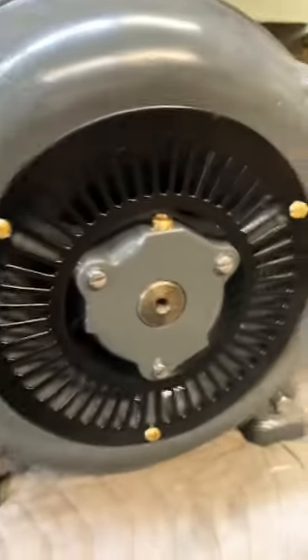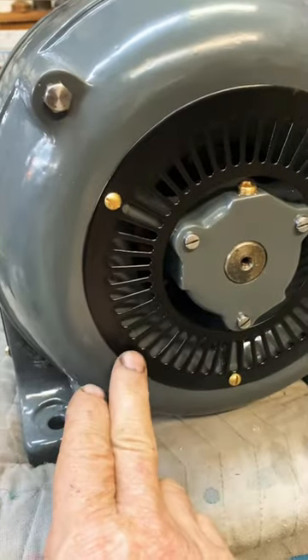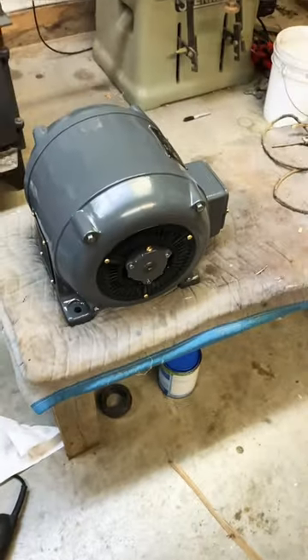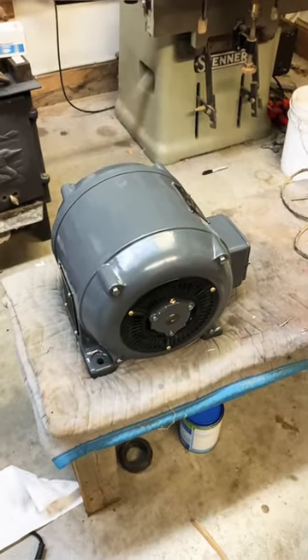At any rate, it was a rusted piece of junk, and it's ready to go into the spindle molder and power it up like it was supposed to. Wait till you see the electrical switch gear.